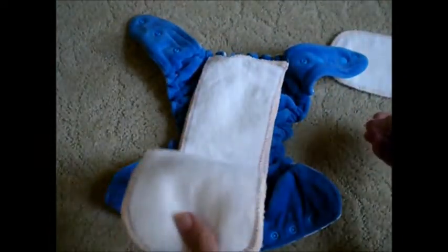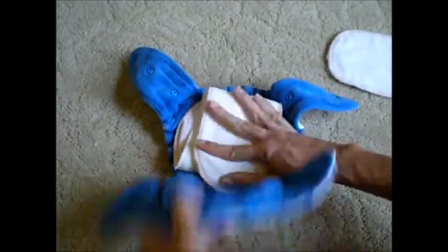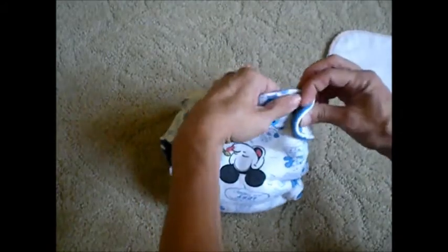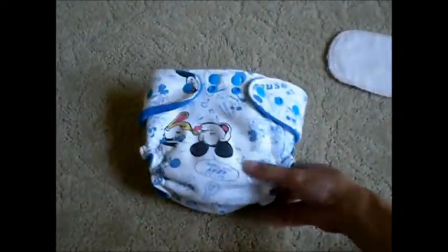I also want to show you their one size system. So if you are using this for a larger baby, let's just snap in your soaker. Then you will just snap your diaper on and leave it at the full rise setting. I will show you just how large this diaper can get. Now if you had snap covers you could make this even bigger, but we will show you how this works without snap covers. So here is the waist of your diaper, here are the legs of your diaper, and then the rise of your diaper.